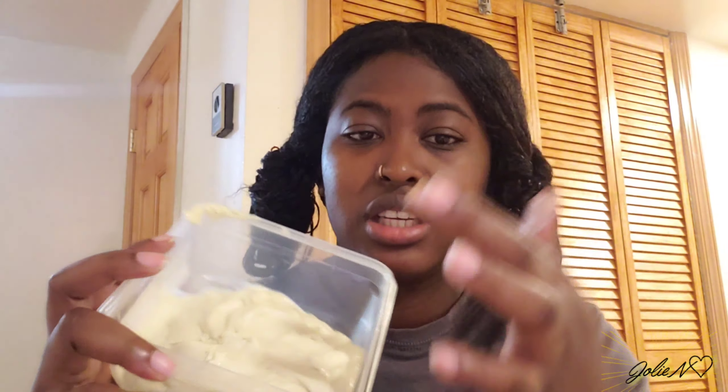Hi guys, welcome back to my channel. If you're new here, my name is Nanu and in today's video I'm gonna be showing you guys one of my fave hair masks that I made at home. It's really good, so if you're interested in seeing how I make this mask, please just keep on watching.